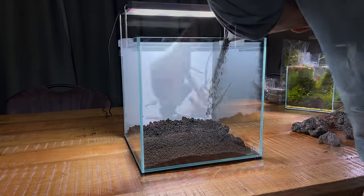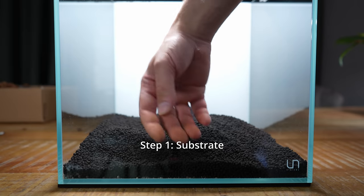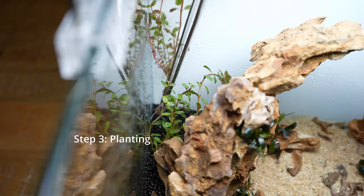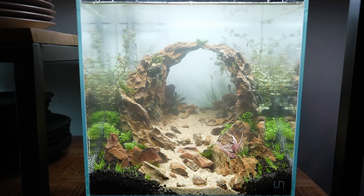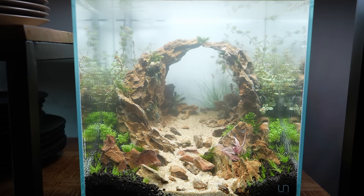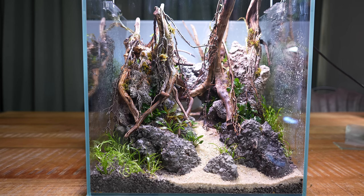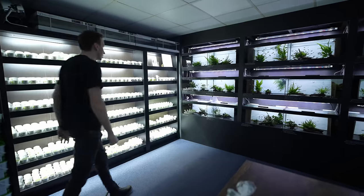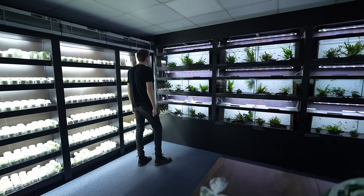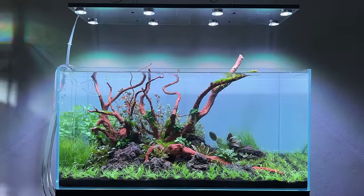Now the fun begins — we've talked about everything you need so now we can get to work and start scaping in five steps: add substrate, build the hardscape, add the plants, fill up with water and install the equipment. You can do everything at once, but especially as a beginner I'd recommend splitting it into two parts — substrate and hardscape first, then planting and everything else the next day or a few days later. This gives you more time to work on your hardscape, and the more time you spend on it the better the result. Also, if you do everything in one go you have to buy plants before you're done with the hardscape, which is tricky. It's much easier to make a plant shopping list after the hardscape is done, because then it's much easier to visualize how it will look with plants.